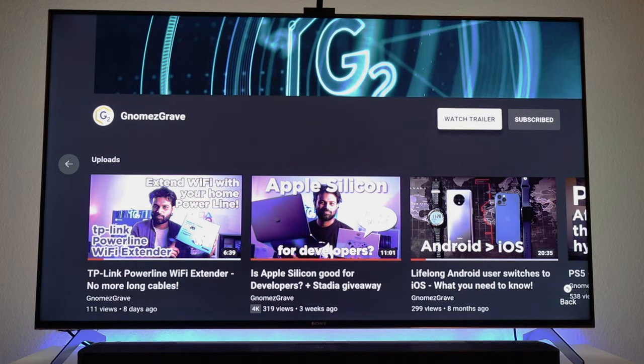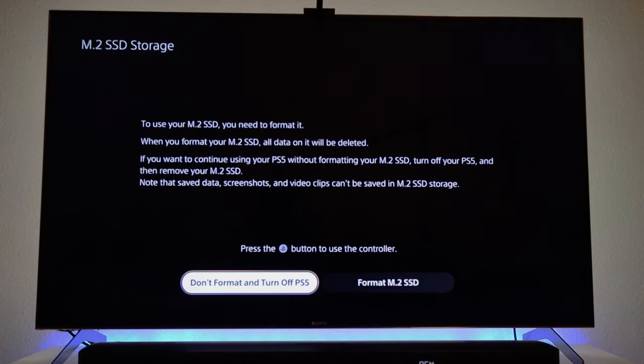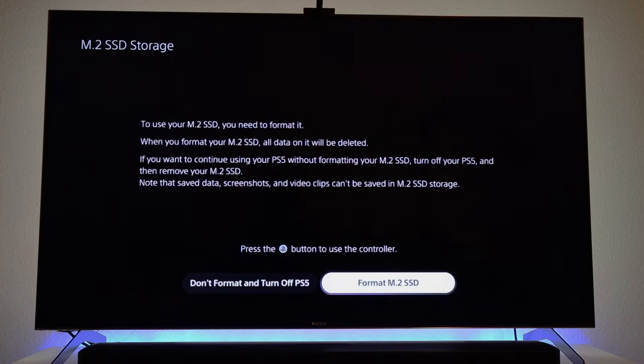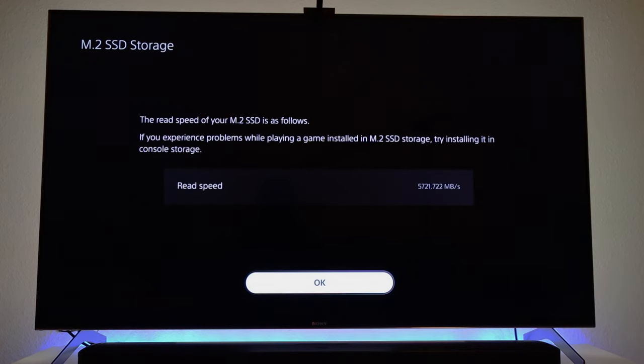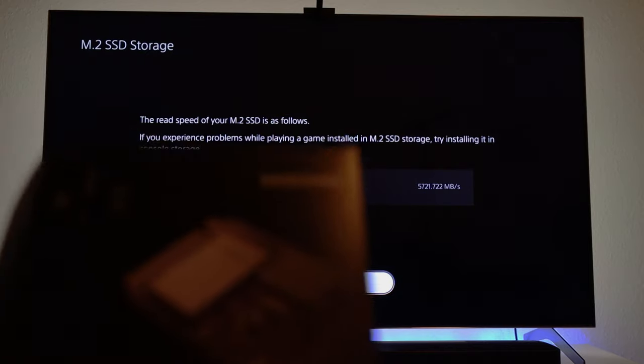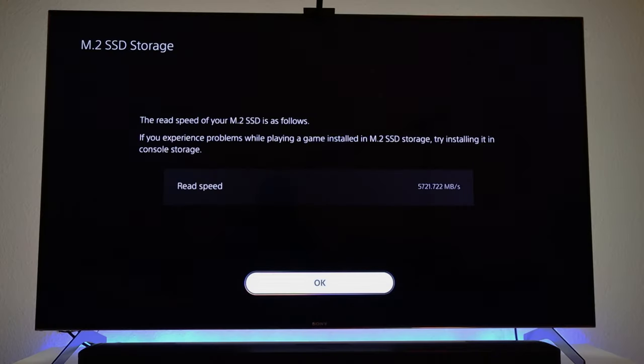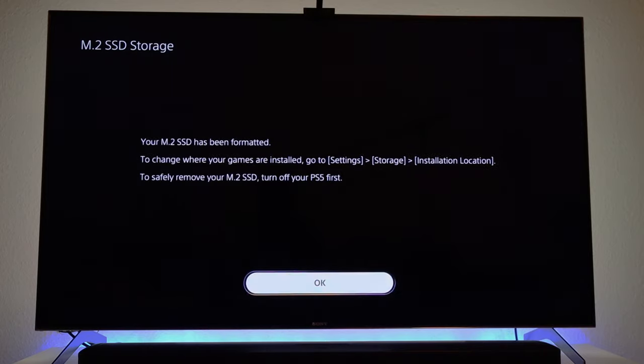Let's turn on the PlayStation. It automatically detects the new drive — it says 'to use your M.2 SSD you need to format it.' Let's format it. If you don't format it now, you can go to Settings later to do it. The PS5 shows the read speed of the M.2 SSD: it's 5721 megabytes per second. The box says 7000, but the PS5-measured speed is above the recommended 5500 megabytes per second, so it works without a problem.